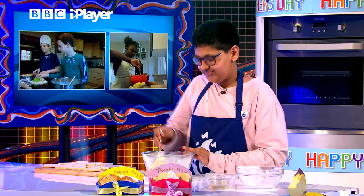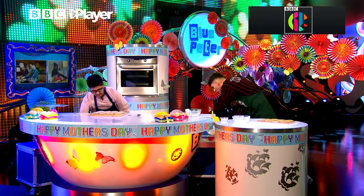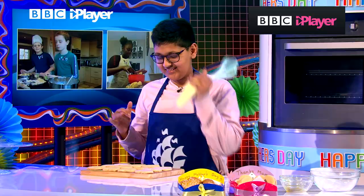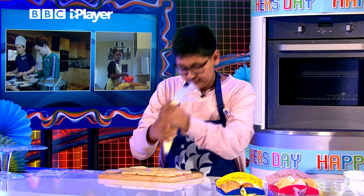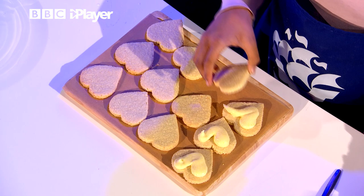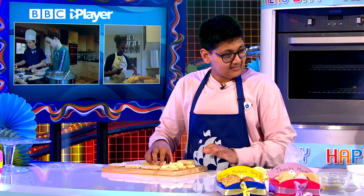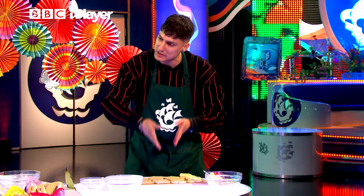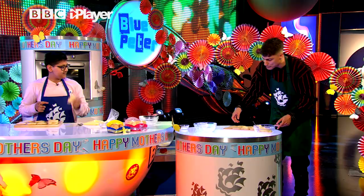We haven't got that much time here on Blue Peter, so we're going to skip forward to this — this is what it should look like. You've got a little piping bag, haven't you? Yes, because you're a pro. Because they are sandwich biscuits, you need two per biscuit, so split them in half and fill half of them — just a V-shape to fill them up. Or just spoon it on like I have. I think I might have put a little bit too much on. Don't do what I'm doing — you want to put the right amount on. And you should have something like a nice, simple sandwich biscuit.